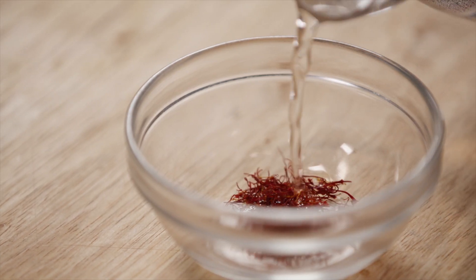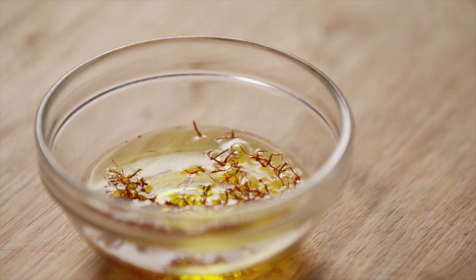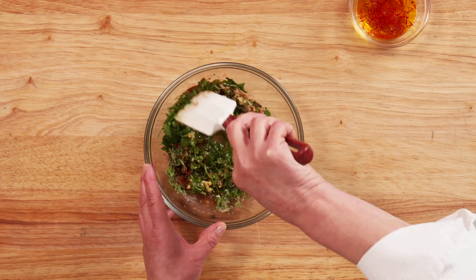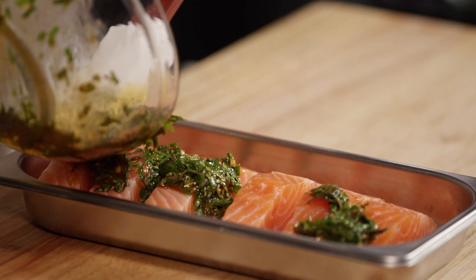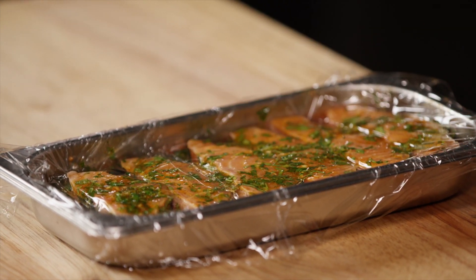Let's get started. To begin with, let's pour warm water over the saffron and set aside to infuse. Next, we're going to mix all of our chermoula ingredients together. Coat the Aqua Bounty salmon with chermoula. We'll now set our salmon aside to marinate one to two hours or overnight.